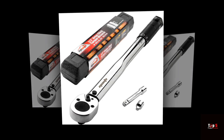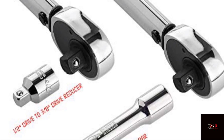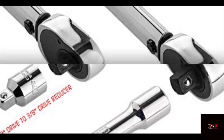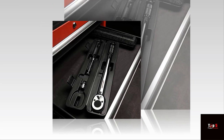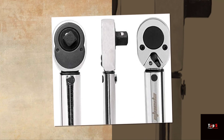Hello everyone and welcome to our review of the top 5 torque wrenches. A torque wrench is an essential tool for any mechanic, DIY enthusiast, or bike owner. With so many options available in the market, it can be difficult to decide which one to buy. In this video, we discuss the features and benefits of 5 of the best torque wrenches available today.